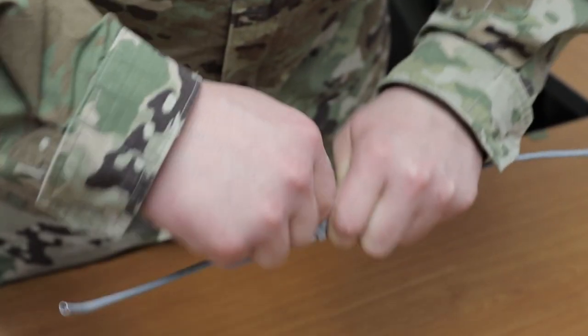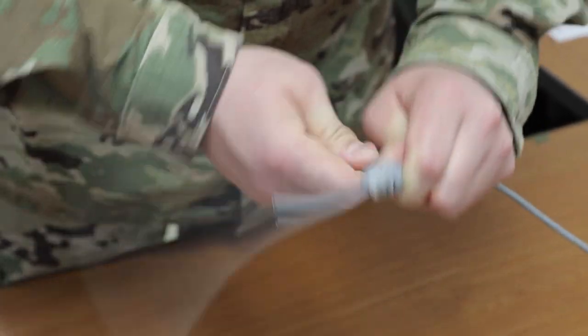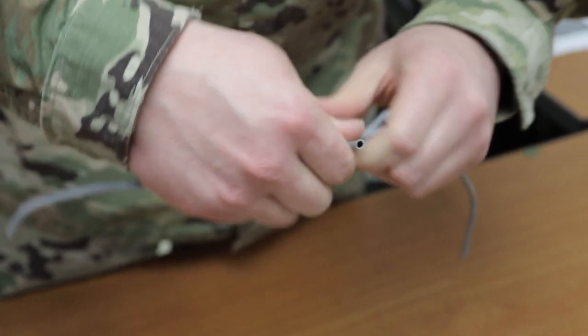Use a 24 inch piece of deck cord to tie a 5 wrap yuli knot onto the 18 inch piece of deck cord. Fold the 18 inch piece of deck cord to form a loop.